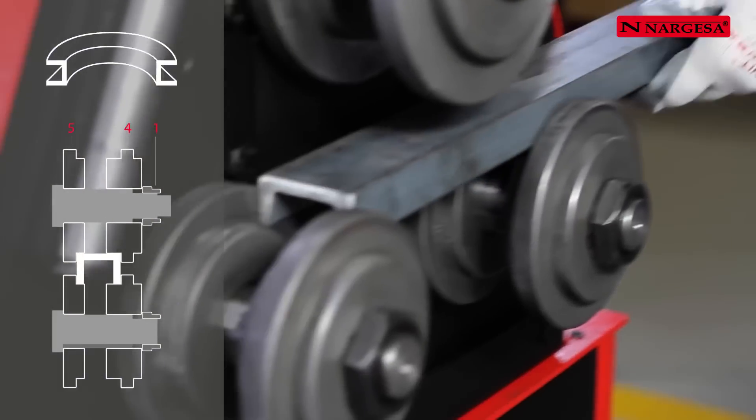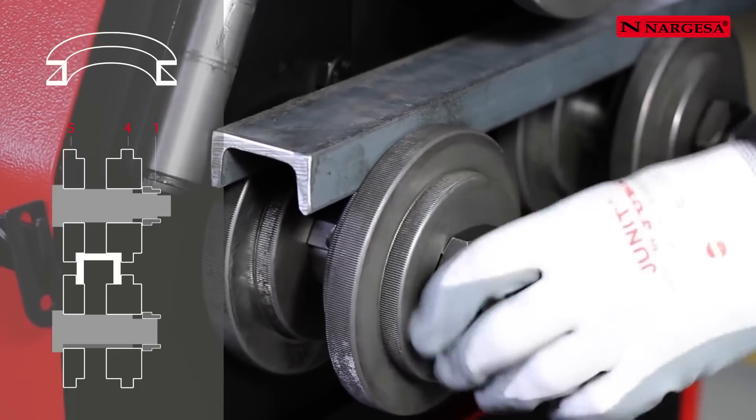Easy execution of the bending operation of the U profile inwards and outwards.